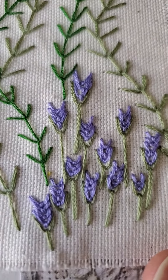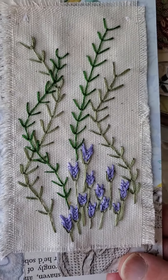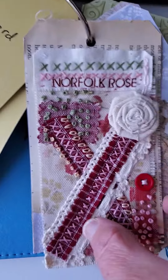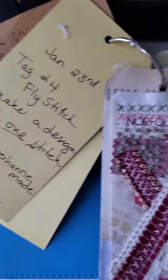This one was the Y stitch, so I made tiny little ones for the lavender at the bottom and then just made a bunch of vines in the back. Yeah, these are definitely out of order.